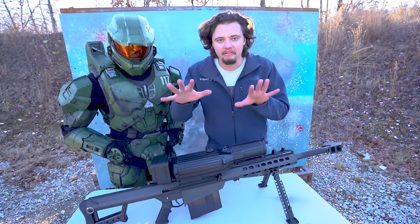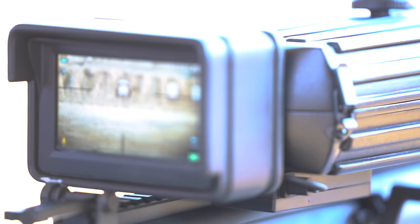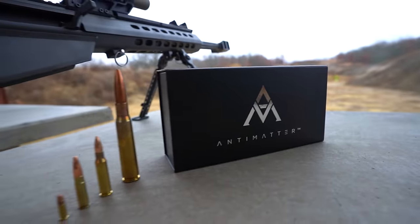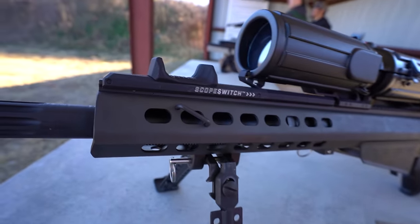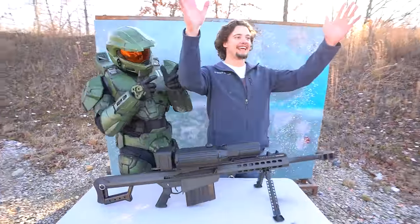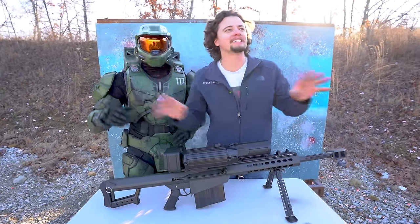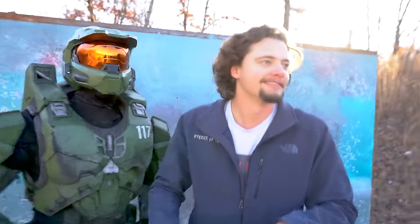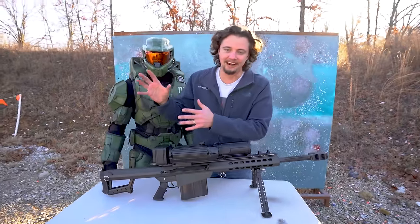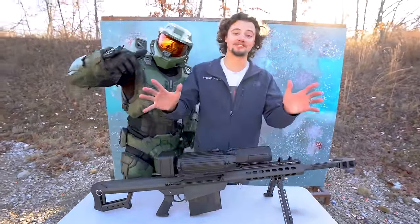We've got a lot more ammo, Chief — you want to help with that? I can't think of a better place to end this video than right here. We set out to build the first Halo sniper rifle in existence and I couldn't be happier with the results. We made the scope, it looks the part, it's functional. Thank you, Antimatter, for sending us your scope switch — that was a very awesome part of this build. This scope is sitting on top of one of the coolest weapons of all time, the Barrett 50 Cal. Bart, thank you for letting us use your Barrett. Check out this playlist — we had a lot of fun making these videos and shot all kinds of awesome Halo weapons. Let us know in the comments what you want to see next. Thank you guys for watching.